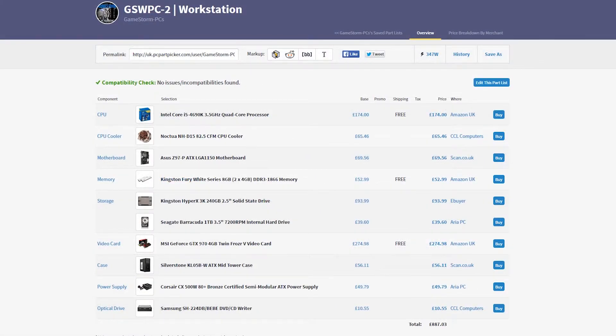Jumping back to the overall overview of this PC: this is going to be perfect for your mid to high level video rendering with Premiere Pro and Vegas Pro, as well as Photoshop work. It's going to be brilliant for your next level visuals such as CUDA acceleration and anything else you really want to do with this machine. It's going to be quick, it's going to run perfectly, and it's going to be just brilliant.